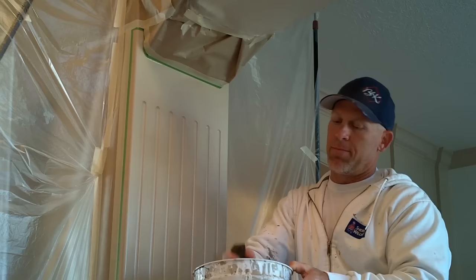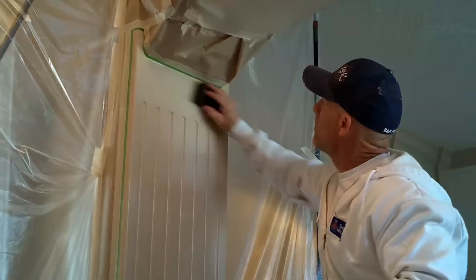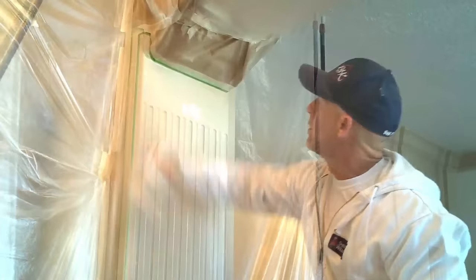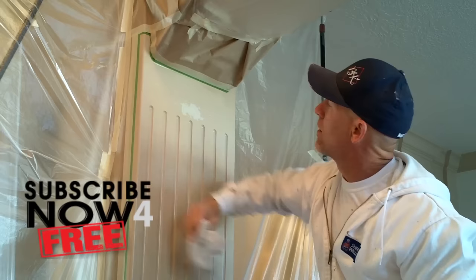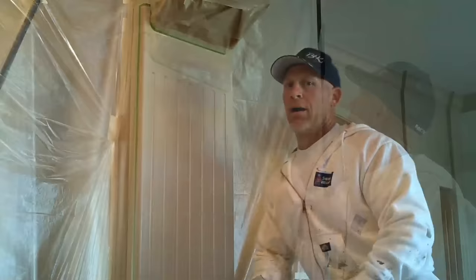I've got my 3M sponge with water. Just going to dip my 3M sponge, wring it out, and then begin sanding. Make sure you keep this sponge nice and wet. Once I get it all sanded, I'm just going to take a rag, wipe it off clean, take a look at it and see how it looks, and see if there are any deep pockets or holes that I need to actually fill with Bondo.